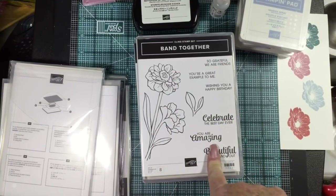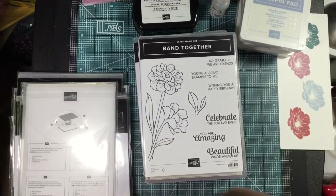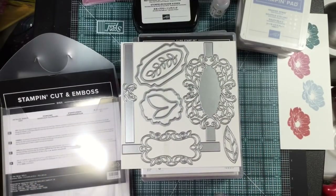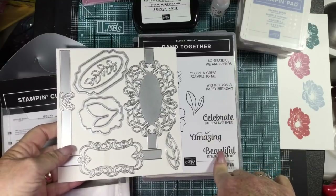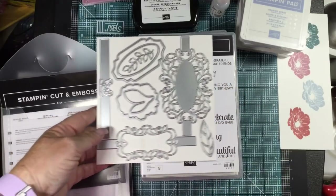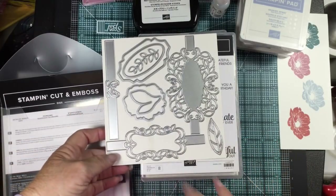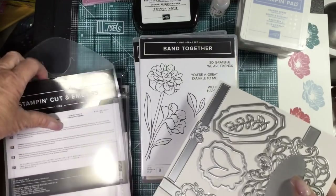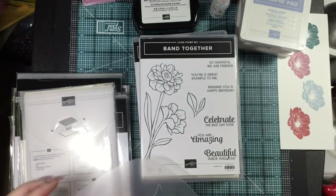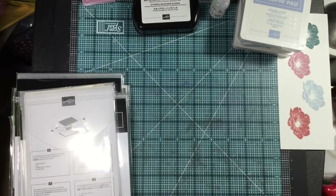Band Together — we have a very pretty flower that we can color and blend. 'Beautiful inside and out,' 'You are amazing,' 'You are a great example to me' — I love the phrases in this set. It bundles with dies — sorry about the camera. Basically you can stamp any of these, die-cut them out, and stretch them across your card or a belly band around an acetate gift box. Really pretty dies. These don't fit inside the case flat, so I'll put them on a magnetic sheet and store them in the case that way.